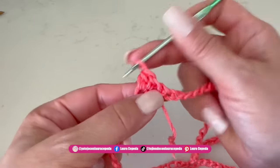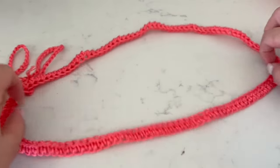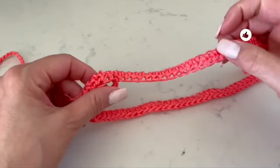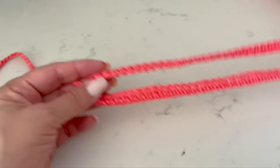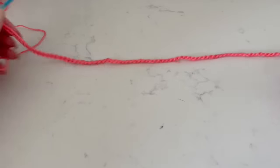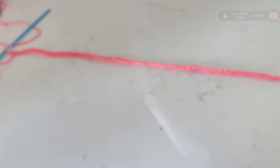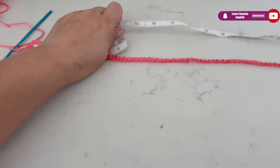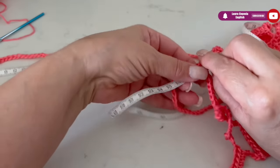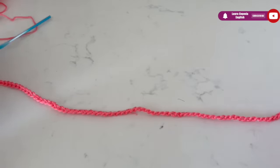Now we are going to make a row of half double crochet, one in each stitch taking both parts of the chain. At the end of this row we are going to make a long strip of chains right here at the joint, which covers the length of the poncho that we want. In my case I made 126 chains, and before we start with the stitch the measurement is approximately 60 centimeters.